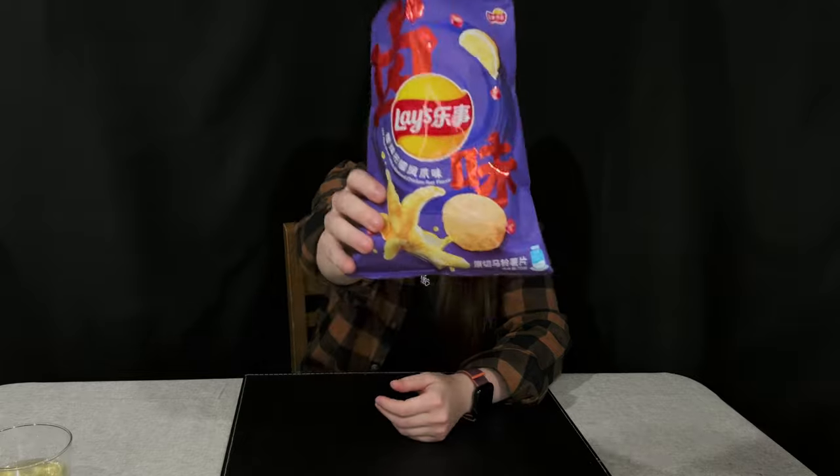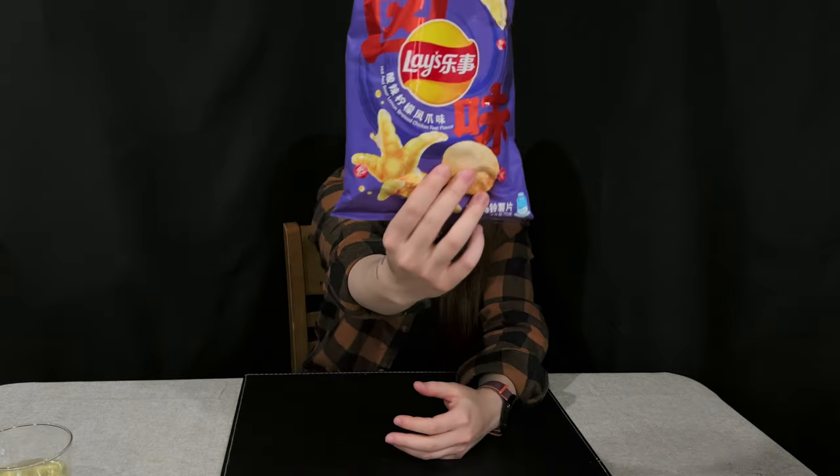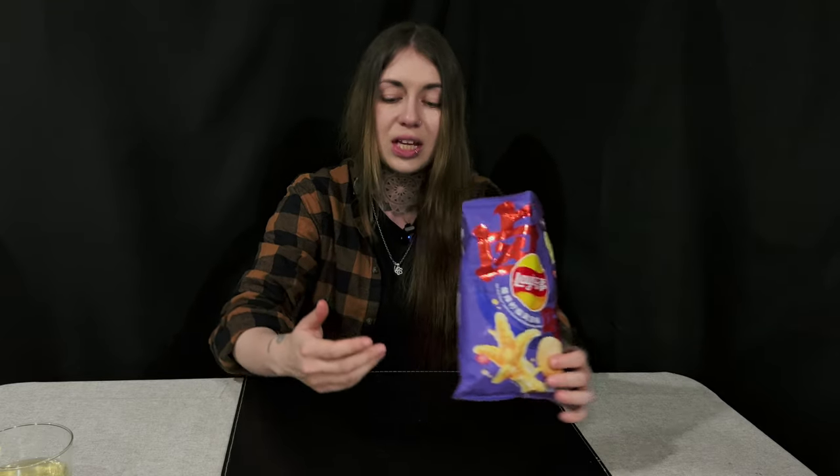Do I taste chicken? Not at all — it's basically spicy lemon chips. It says there's supposed to be chicken in it and you can see a chicken pictured on it, but I couldn't picture that it's chicken. They're very good though and I would definitely buy them. The flavor is nice but it's not really what it says — I think the spice kills off the chicken flavor.